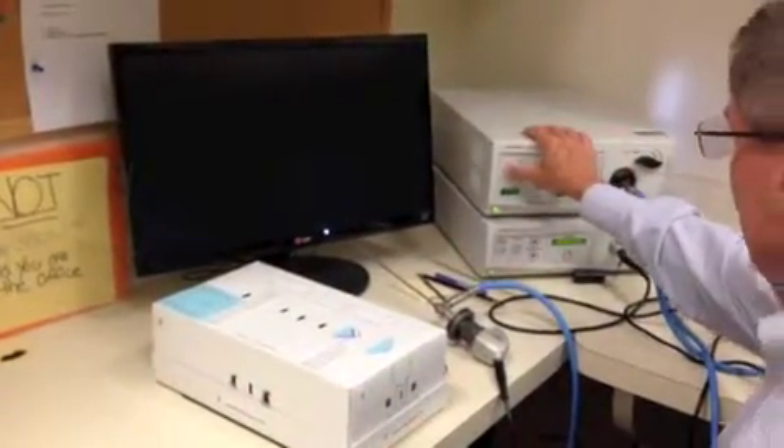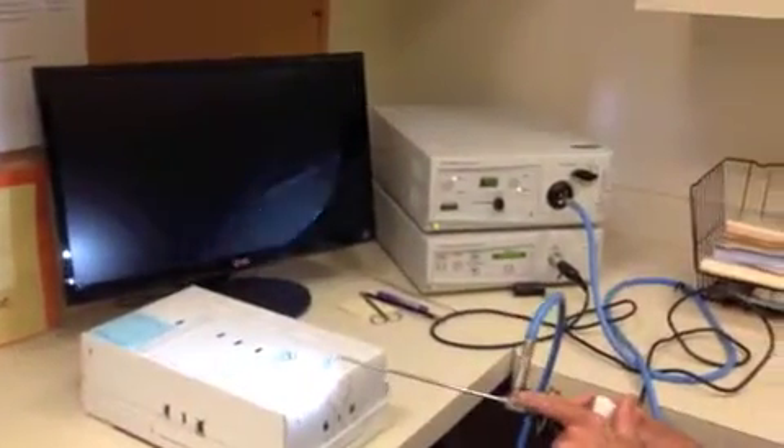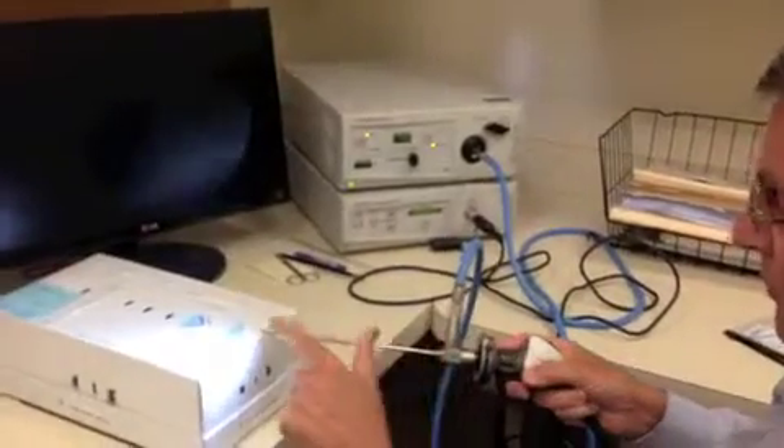We'll now turn the light source on to run. This is hooked up with a fiber optic cable to our scope, which is a 30-degree scope.